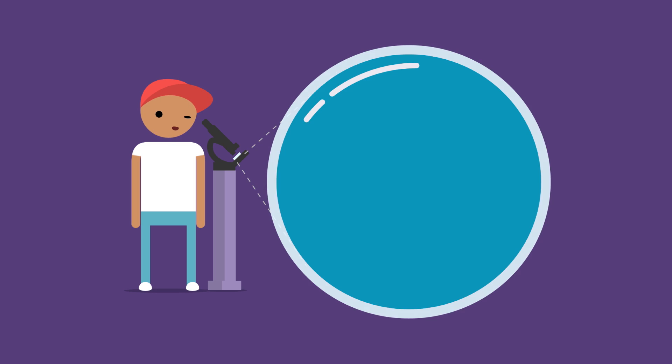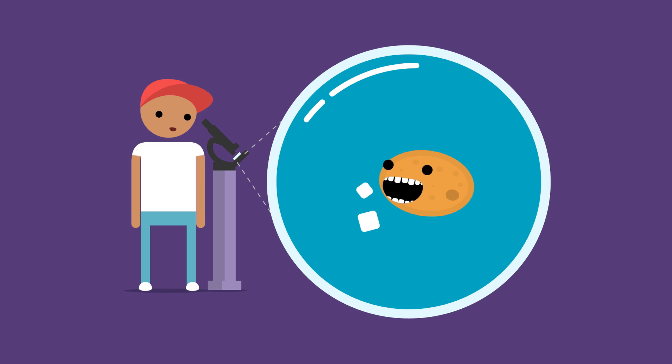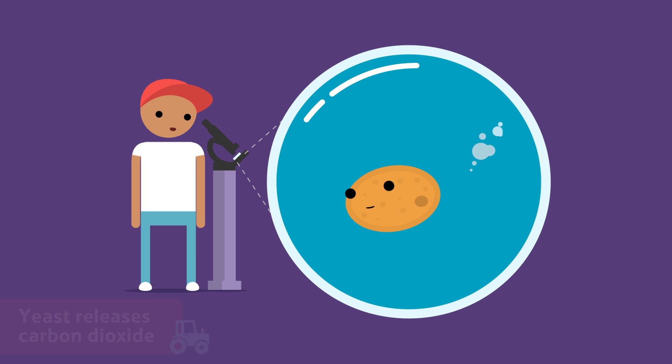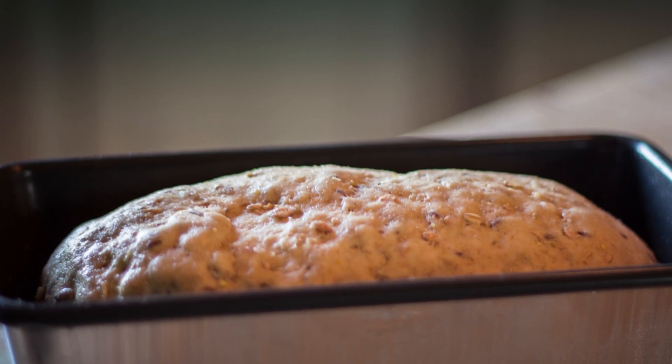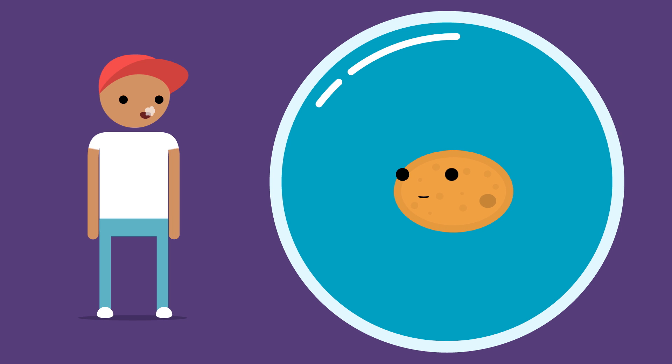Yeast is a single-cell organism, meaning it is made of only one cell, unlike your body, which is a multi-cell organism made up of millions and millions of different cells. Yeast loves to eat sugar, and when it does, this causes it to release little bubbles of gas called carbon dioxide. These little bubbles can cleverly be used to make bread rise or to make beer. And did you know that when you breathe out, you're also releasing carbon dioxide?